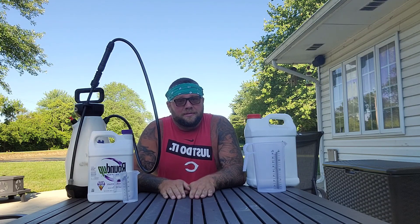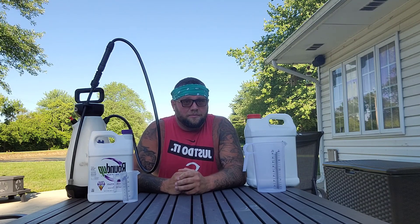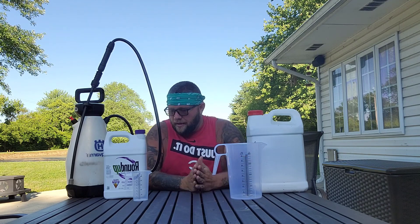Welcome back Homestead Heroes. Today we're going to discuss herbicides — what we use here at the residence, what we've used in the past, and what some of my friends use at their residential homes. First one we're going to go over is glyphosate, and glyphosate is the active ingredient in Roundup. Glyphosate comes in many different forms.